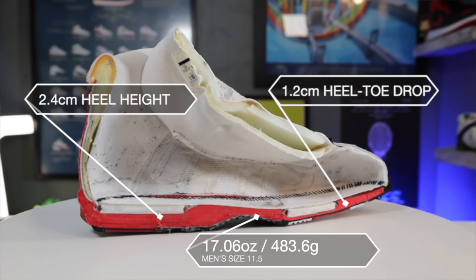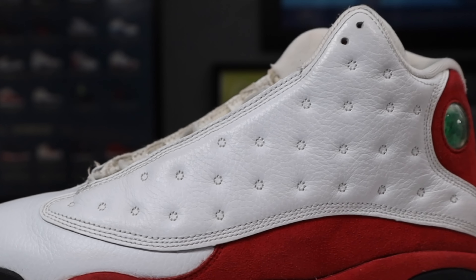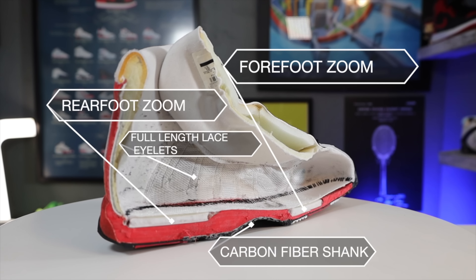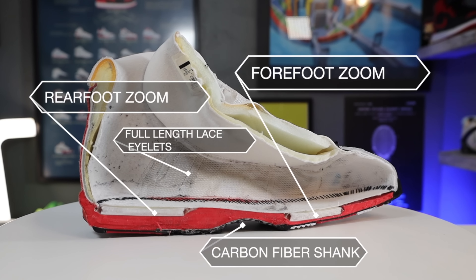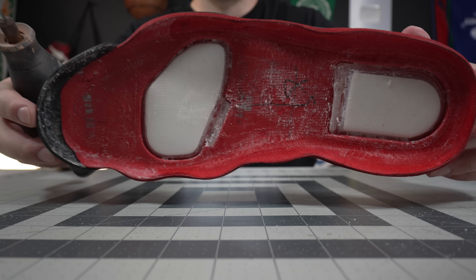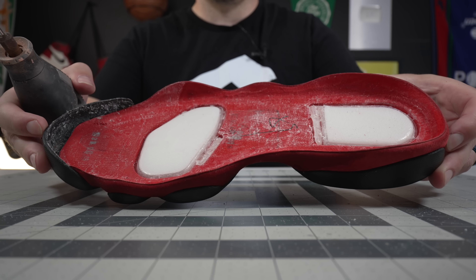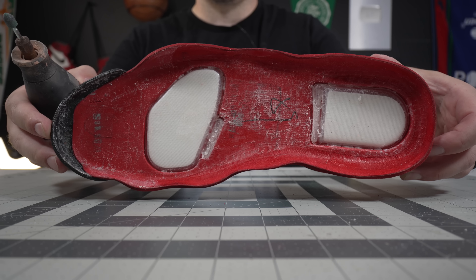Now that I've got both mid and outsoles off a little faster than I thought I would, I want to look at the chassis of the Jordan 13 from above — kind of what the bottom of your foot sees when it actually plants into the shoe. The mid and outsole design of the Jordan 13 is one of my very favorites, even against today's basketball shoes. From the inside where your foot is sitting, it has a more anatomic shape — not just in the toe box like some barefoot shoes, but more in the midfoot.